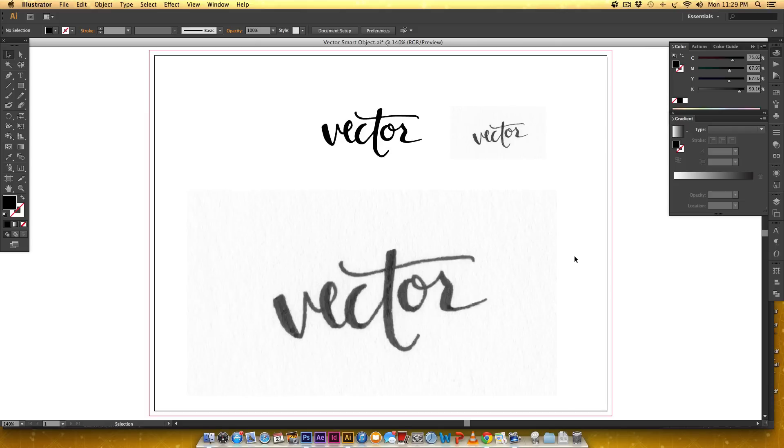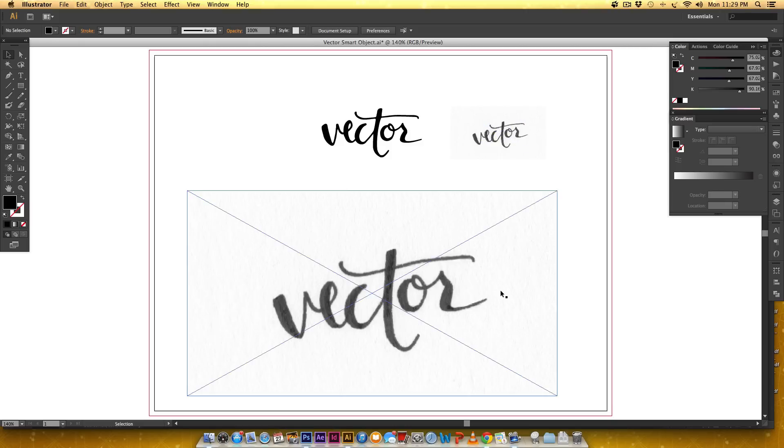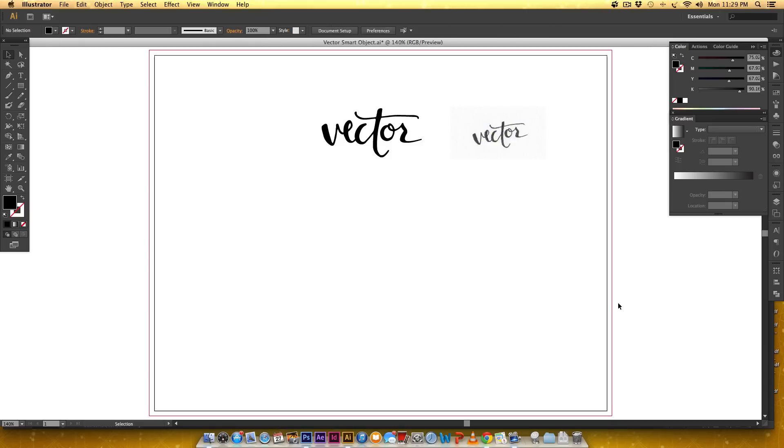So this tutorial will cover: once you have your image scanned in, we will increase the contrast in Photoshop so we can get the edges as crisp as possible, and then we'll tweak our edges to make it look as much like the original as possible in Illustrator.